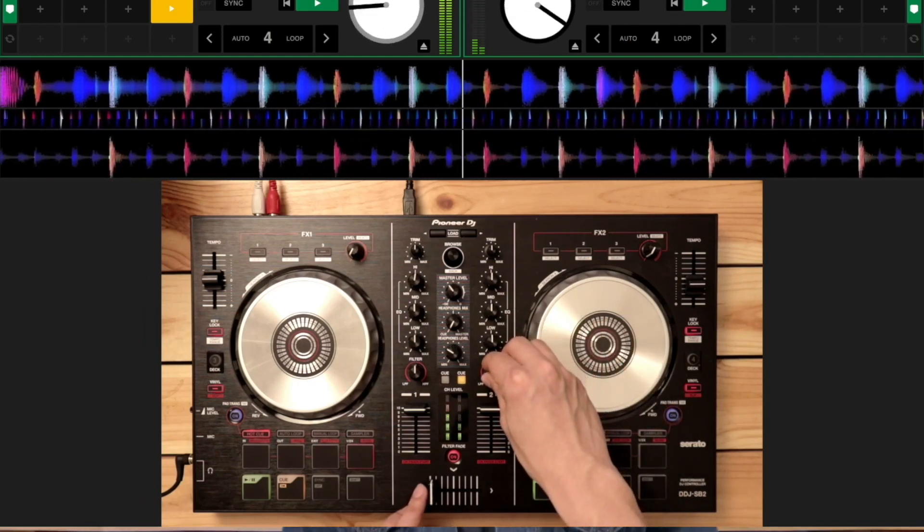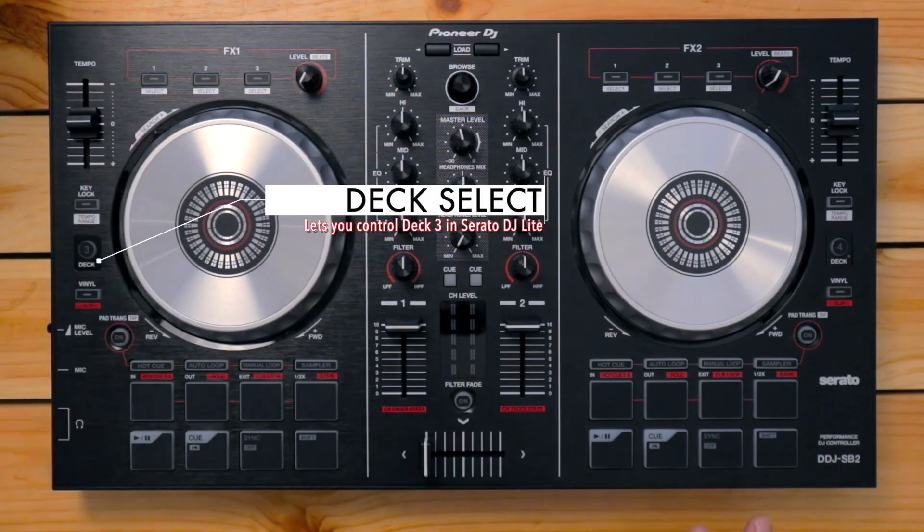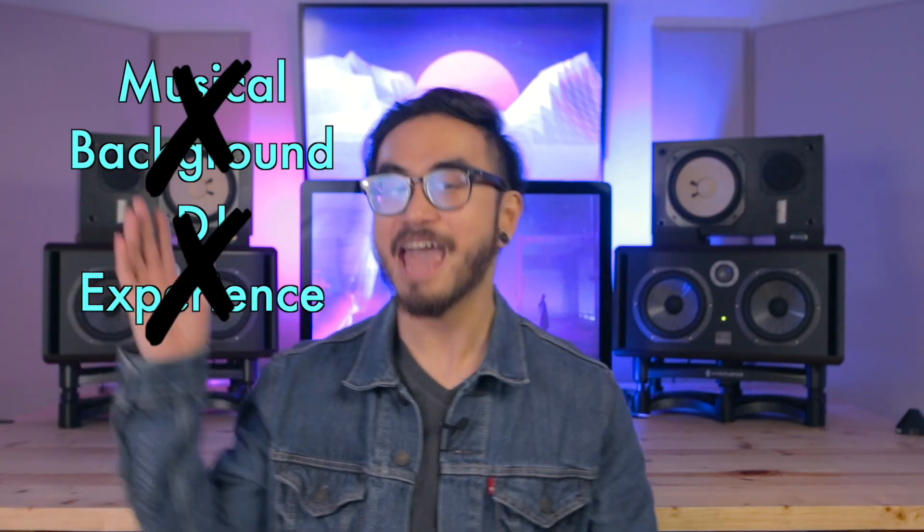While you learn how to DJ using the powerful Pioneer DJ DDJ-SB2 controller, you've found the perfect place to get started. This course will take you step-by-step from absolute beginner to being able to play parties and floor-filling DJ sets with your DDJ-SB2 quickly. You don't need any musical background and you don't need any DJ experience. Everything you're gonna need is in here.